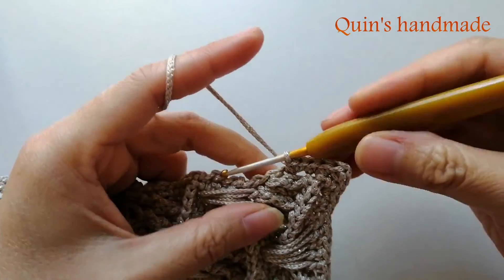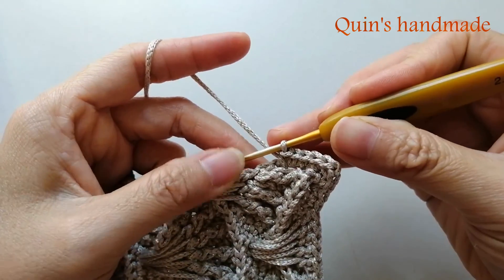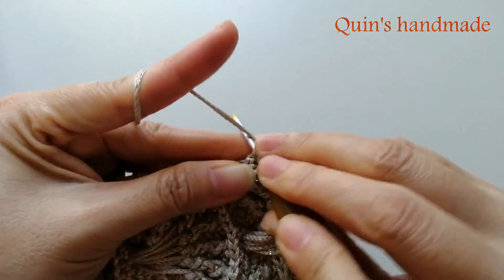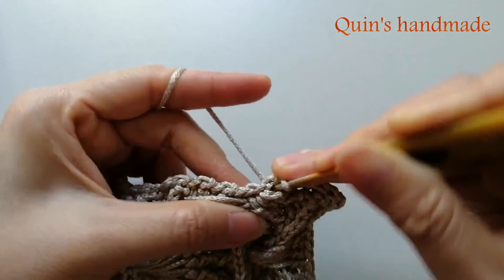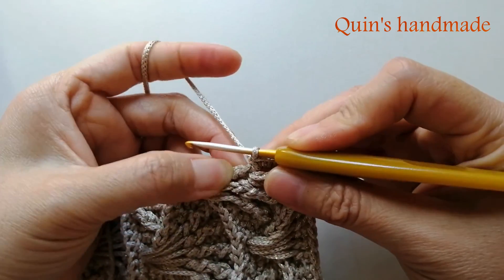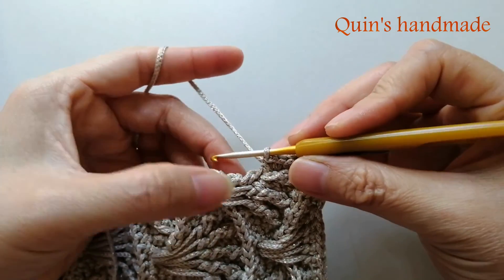Rồi chúng ta đến hàng tiếp theo là cái hàng mà các bạn tăng cụm xò lên thành 9 mũi kép đó. Các bạn móc vào đây cho mình 2 mũi kép: 1 mũi kép, 2 mũi kép. Rồi tiếp theo các bạn đến cái hàng mà các bạn móc 5 mũi kép kéo dài rồi.